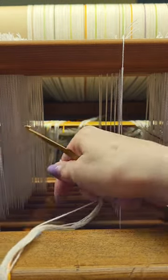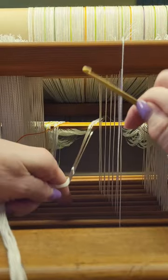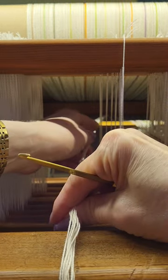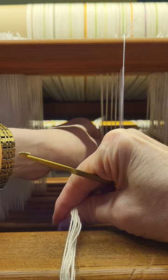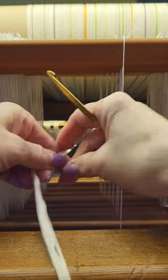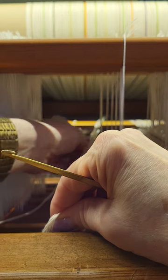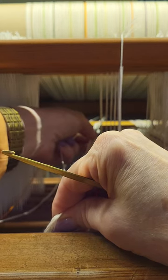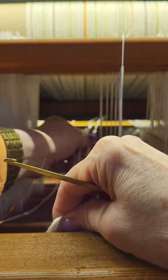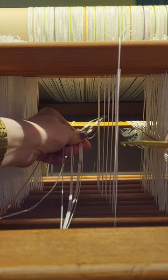I've wound this thread three at a time, so I'm going to need eight threads. We'll count out three, six, seven, and eight, and pull those aside. Now I know that if I get to the end of my threading and I don't have enough threads or I have one or two too many, I've done something wrong. So we did one through eight.